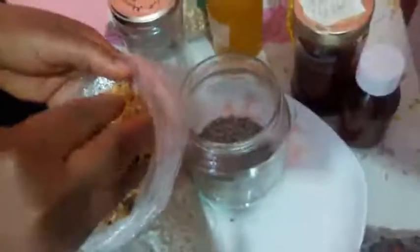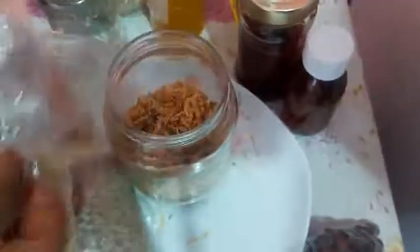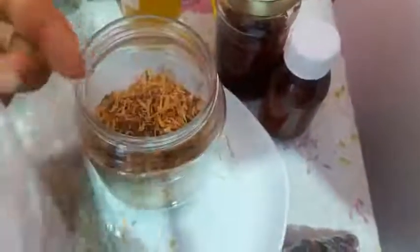I mix in the next herb here — this is calendula. I'll use all of them. It's good for eczema, it's good for itching skin, it is good to heal wounds, and it also fights dandruff. That is why I am using it.